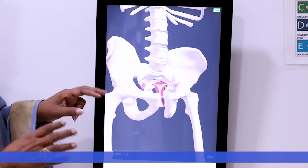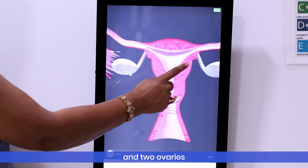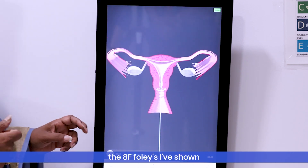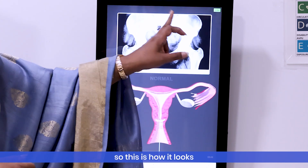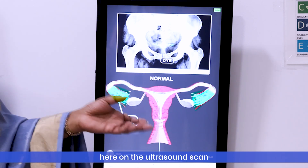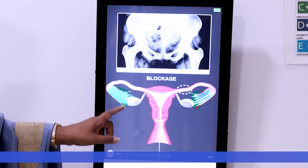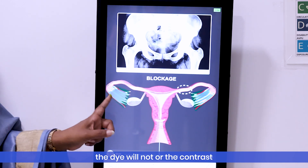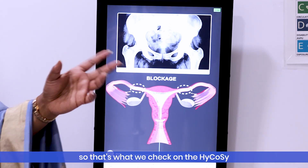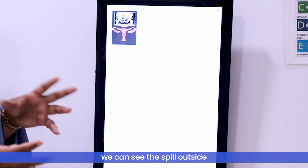To explain HyCoSy with an animation: in the female body you have the uterus, two fallopian tubes, and two ovaries. The cervix is the neck of the womb — we pass the tiny 8 French Foley catheter through it. On X-ray the dye looks green; on ultrasound scan it looks black and white. If the tubes are open, the contrast comes out of the tubes, but if the tubes are blocked anywhere, the contrast will not come out — that is how we diagnose tubal blockage.